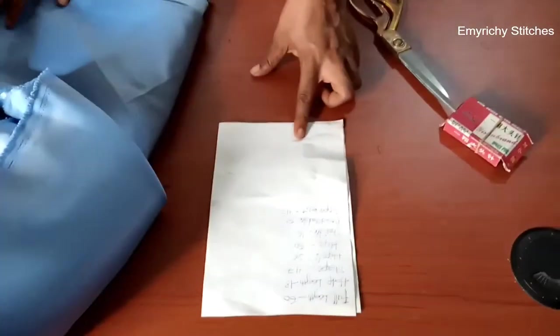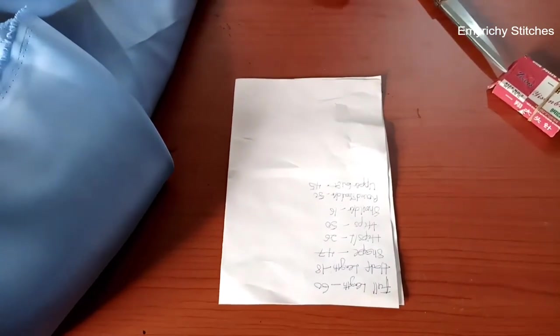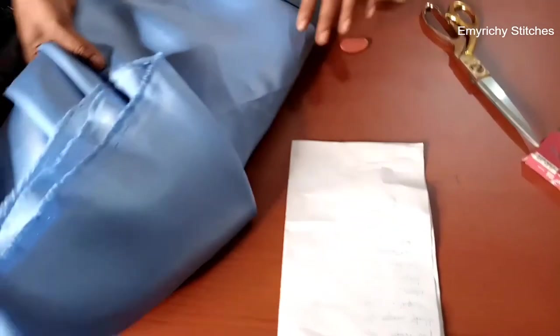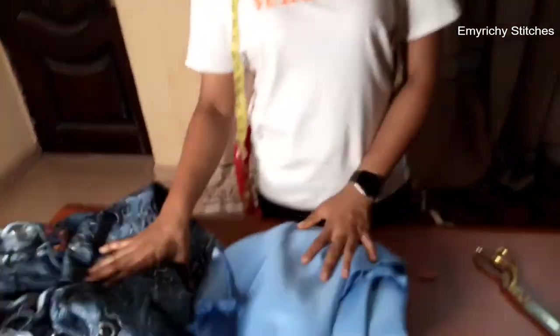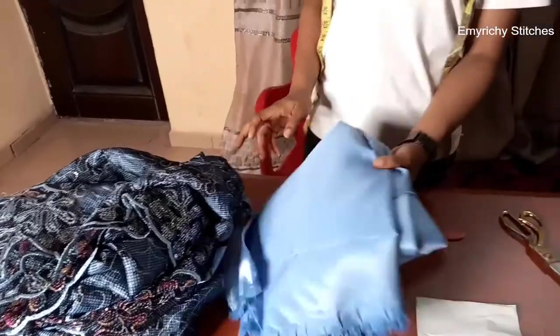...the dress you've seen on the thumbnail — an off-shoulder free dress, and you've seen where the sleeve is. Here are the measurements required: full length, half length, shape, hips line, hips, shoulder, round shoulder, and the upper bust. Here's the fabric we're going to use: this is for the inner, and this is the main lace with the main fabric.